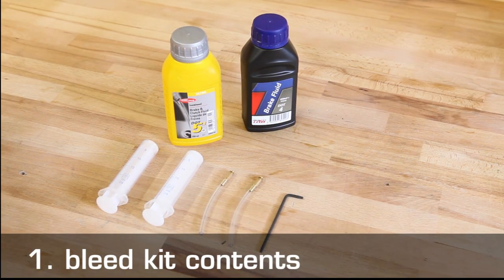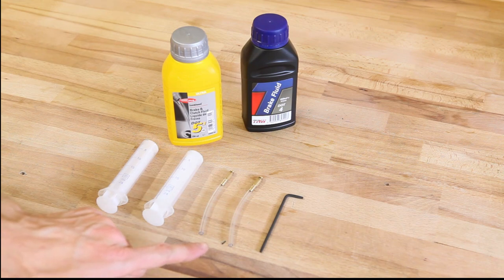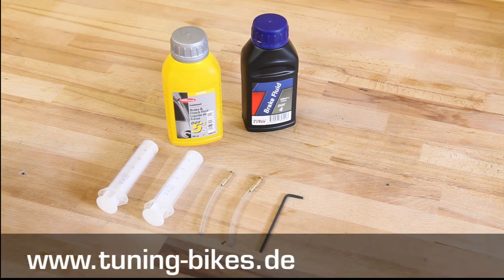You'll find everything you need in our kit: one Torx T10 key for opening the locking screw on your brake lever and brake caliper, two connecting nozzles for the bleed port, two syringes for handling the brake fluid, and the brake fluid — in this case either DOT4 or DOT5.1. These fluids can be mixed together. DOT5.1 has a slightly higher boiling point. You can find more information about these fluids on our homepage, www.tuning-bikes.de.